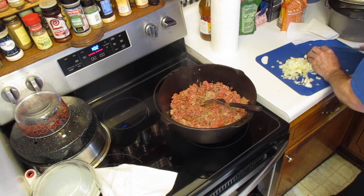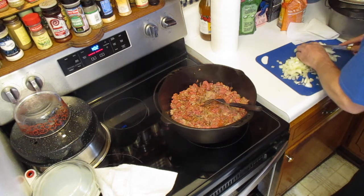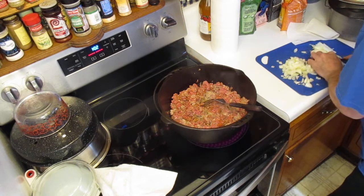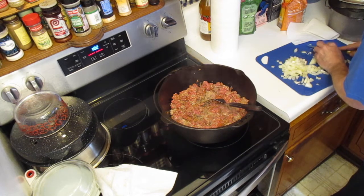What we're doing here is we're dicing up an onion to throw in there. At some point we're going to start putting in some spices and that kind of stuff. I'm doing this basically as a live shot — I'm filming and recording it and we'll post it later.